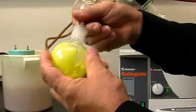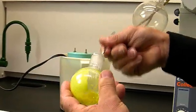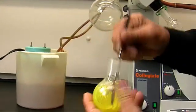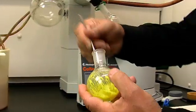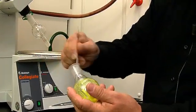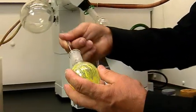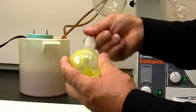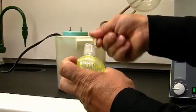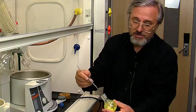You can scrape the fluorenone off the side of the flask, and then you can put this material in a vial if you wish. There you've recovered your solid fluorenone from the ether-fluorenone solution.